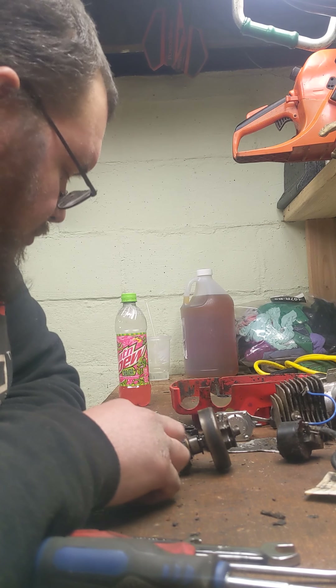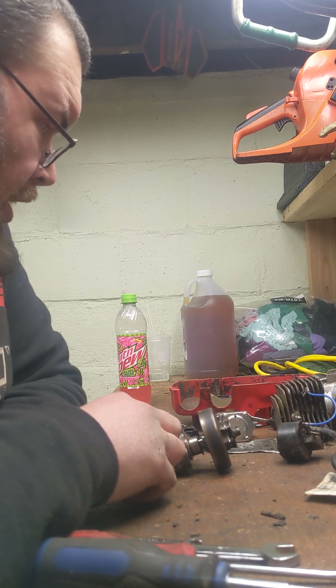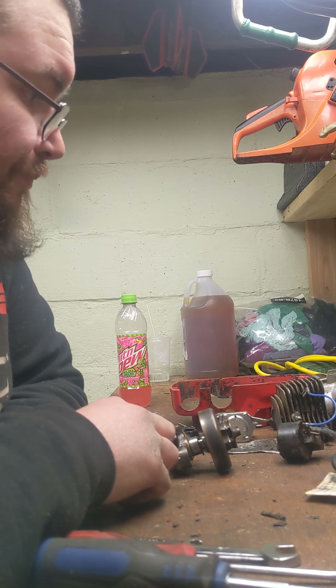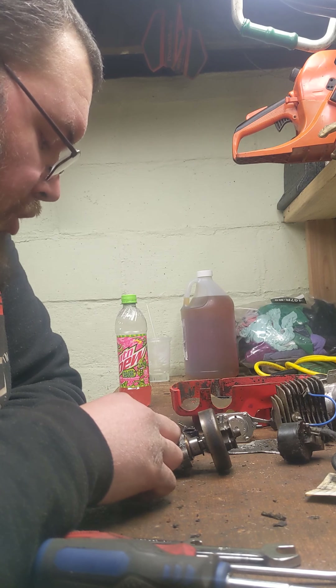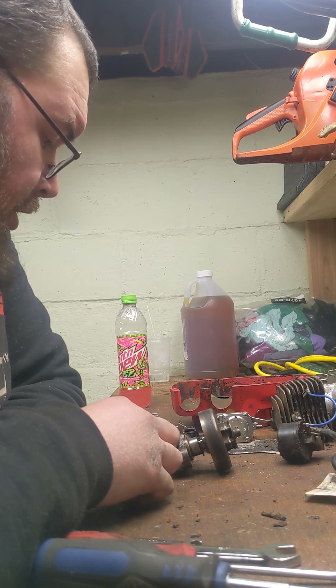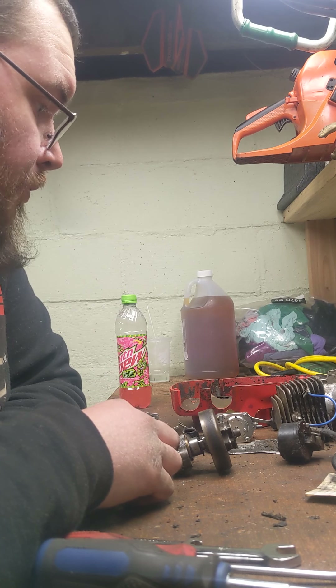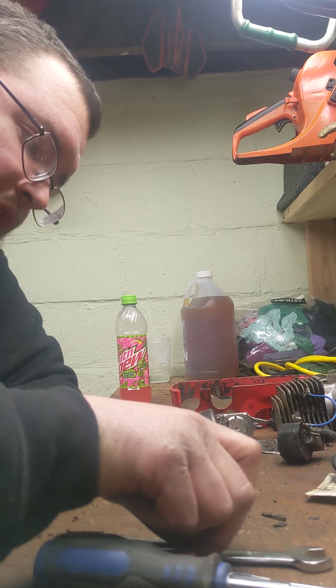What I wanted to talk about today was this Homelite XL sitting here. The bearings are obviously shot, seals are probably leaking, and it would probably run a little lean if it was back together and running. I also want to talk about what people do to the bar and chains on these saws.